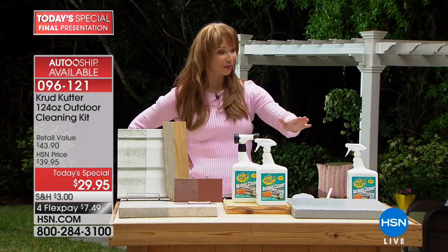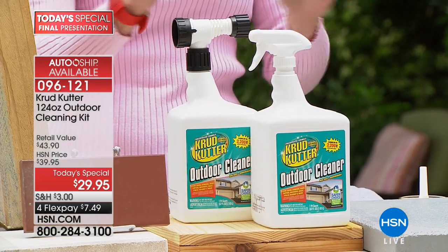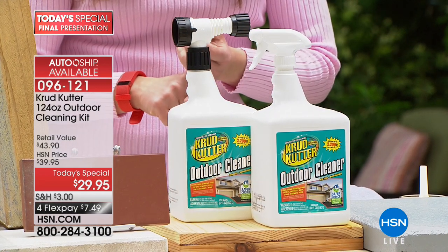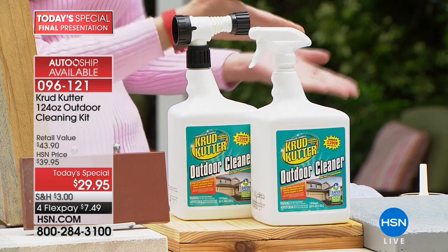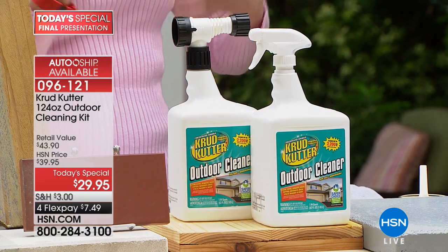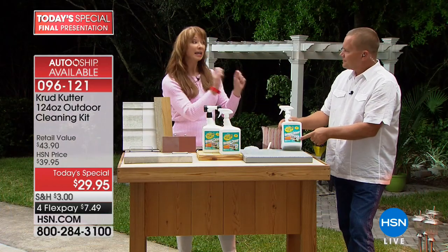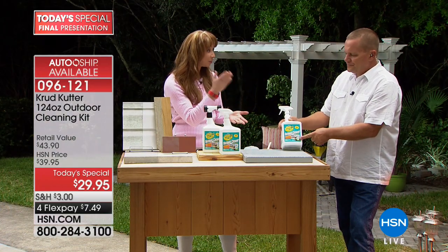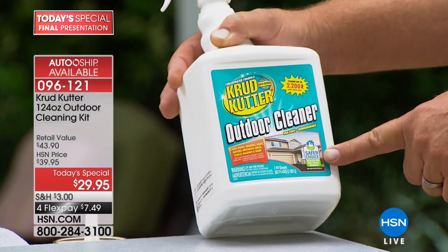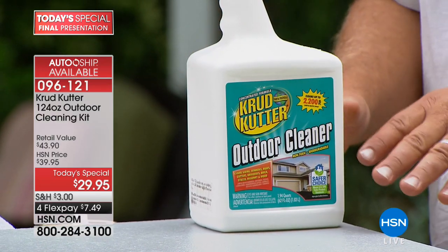Normally one bottle is $22, but it's the first time we've ever done this — two bottles with a special nozzle design for $7.49 flex pay. And here's the big thing: I have latent asthma, I could not be out here if this did not have that EPA stamp. It meets all the standards for a safer choice product from the EPA — you can see the seal right here on the label.